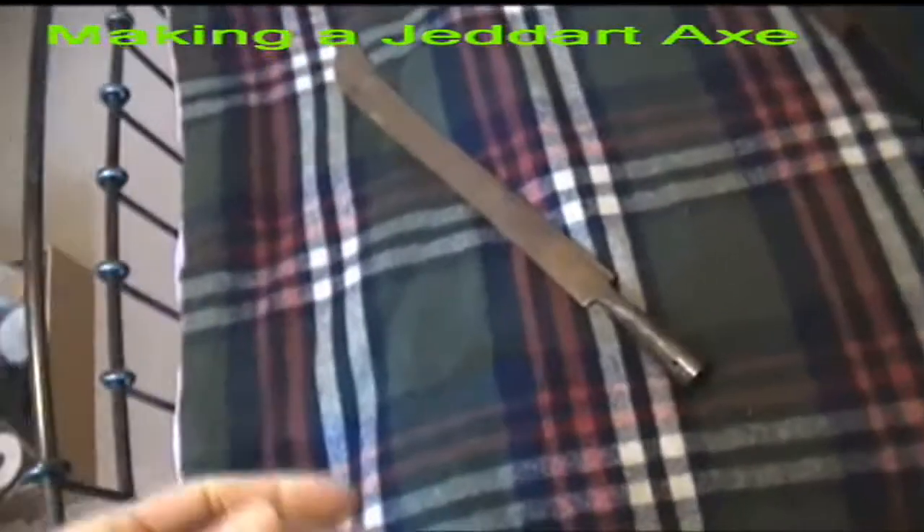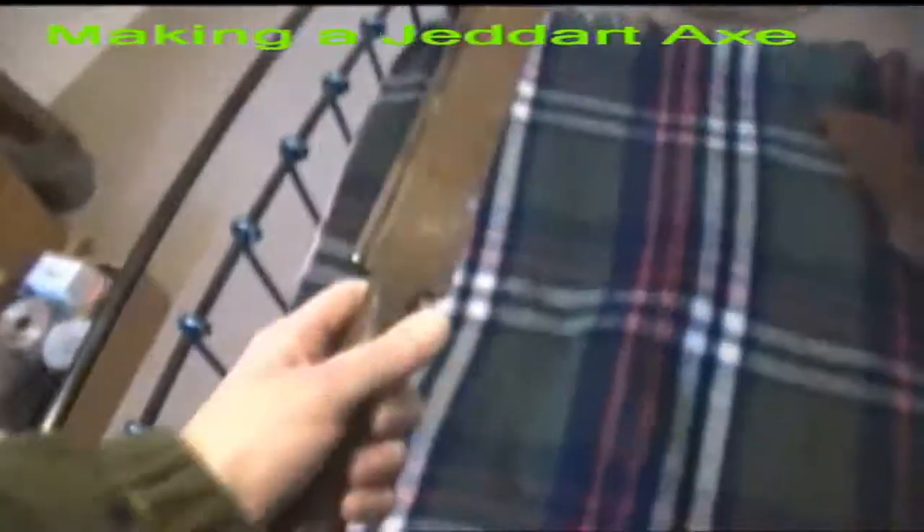I went to an arms and military affair yesterday and I picked up this item. Now you can see the size of it — not sure exactly what it is. I picked it up for quite a good price.